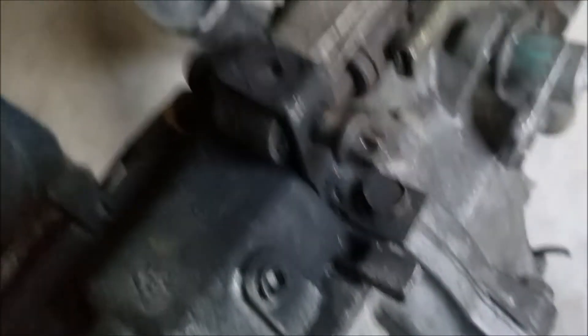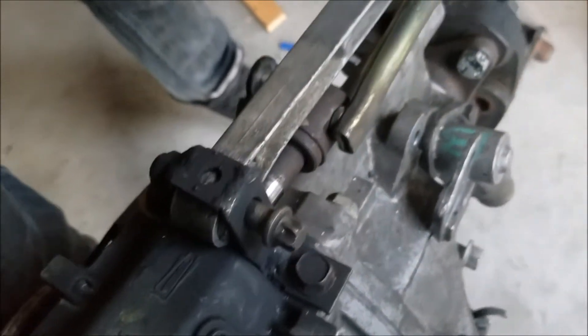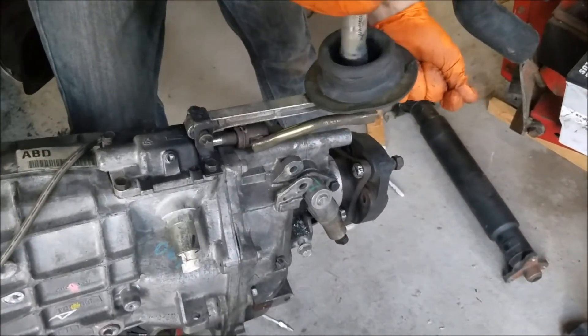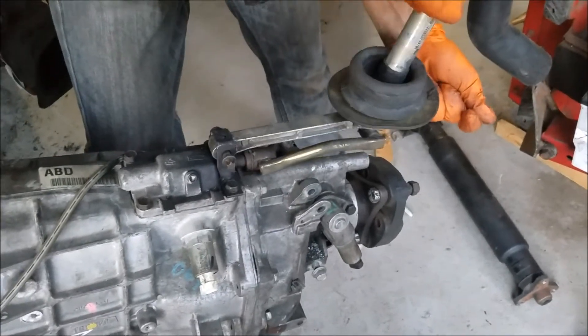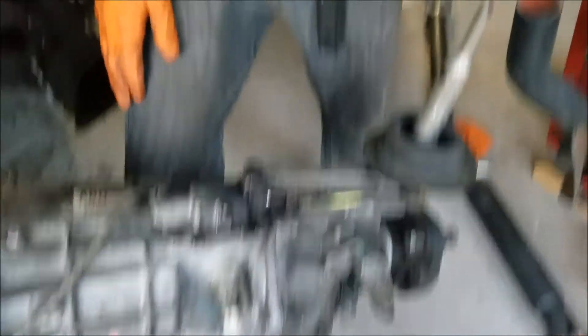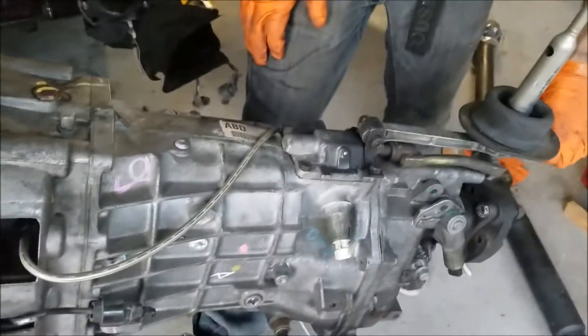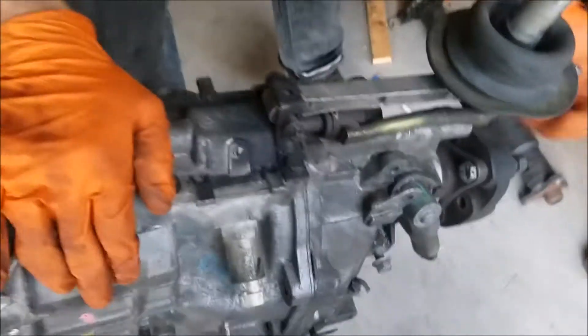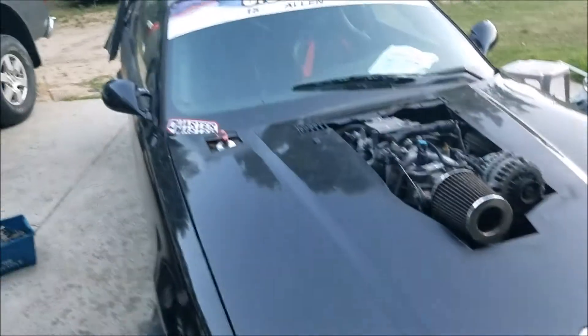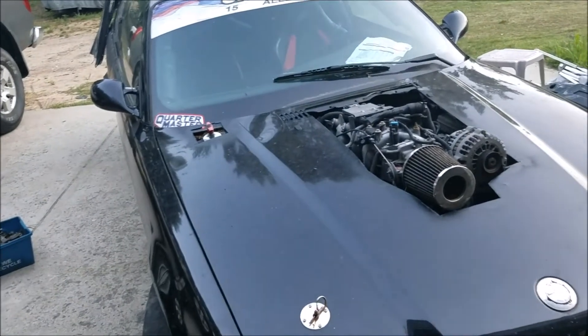Look at that — how cool is that! If anybody's interested, $100 — just kidding. But yeah, hopefully this gives people some ideas to make something cool happen with their setup. My setup on this car is super janky, but it does work.